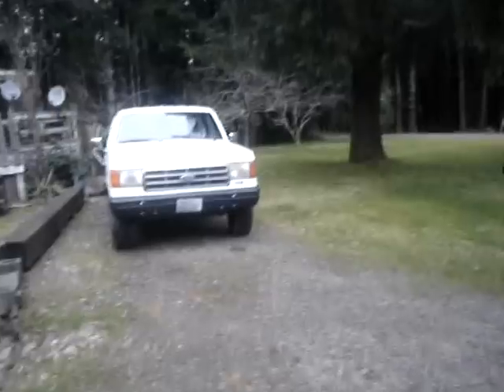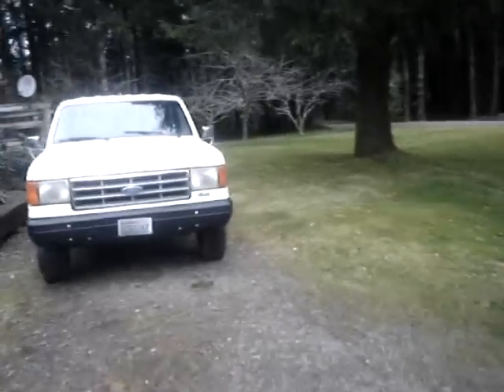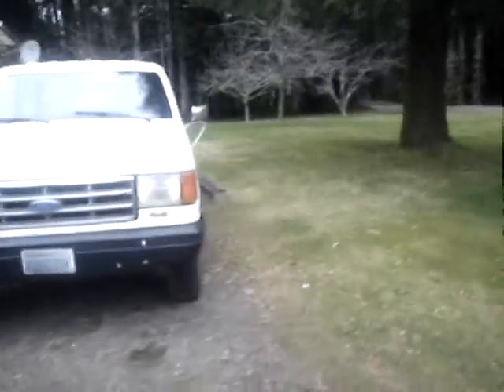We're going to do a cold start of the 87 F350. It hasn't been started since the last time I was here. And that's the 88 Sears you hear running in the background.